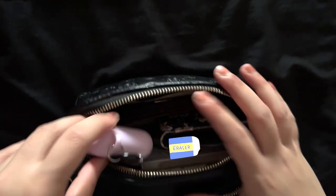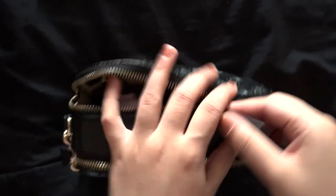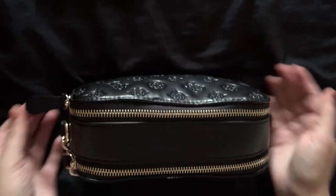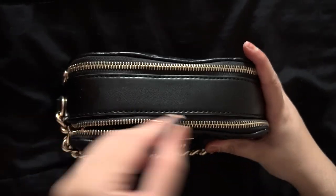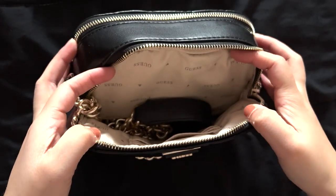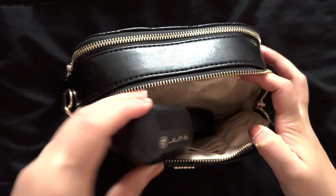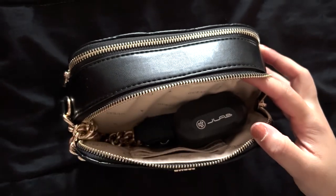As you can see, there's still a lot of space left on the top, though I didn't have anything to put there. I can still put some stuff in the front compartment — probably not items that are thick, but it still works.